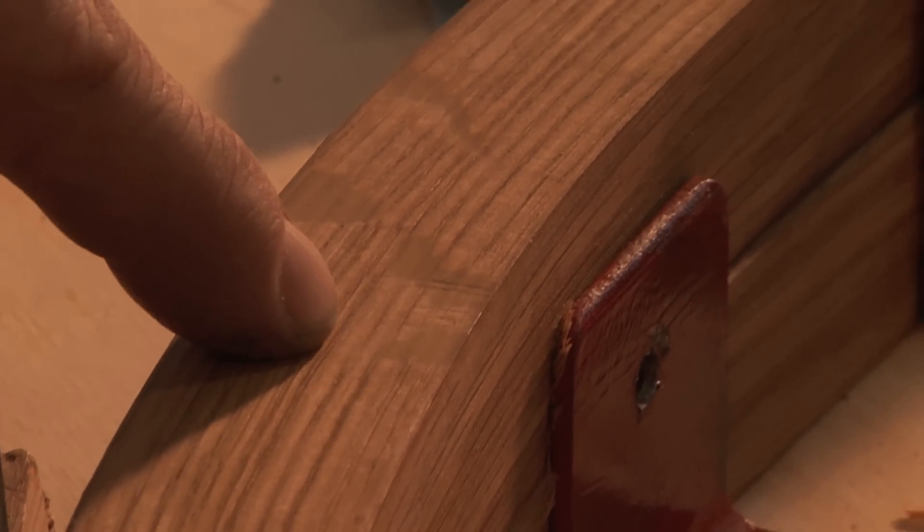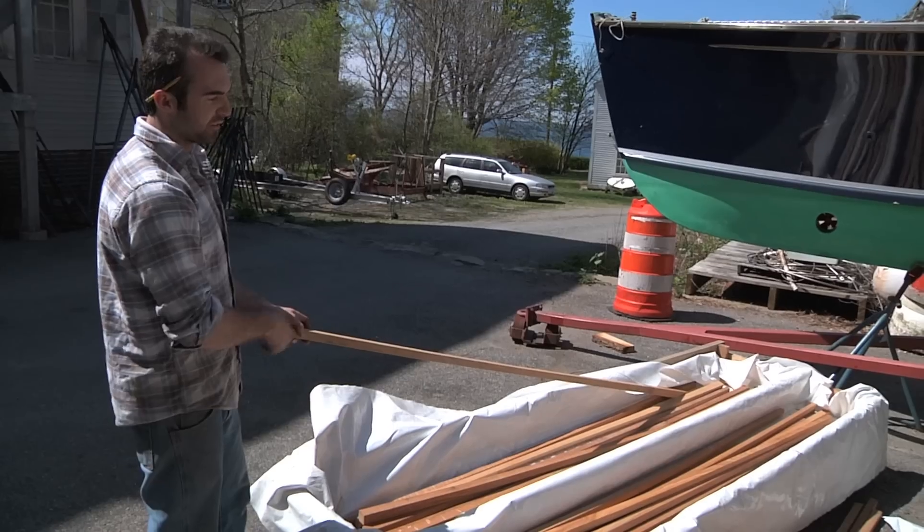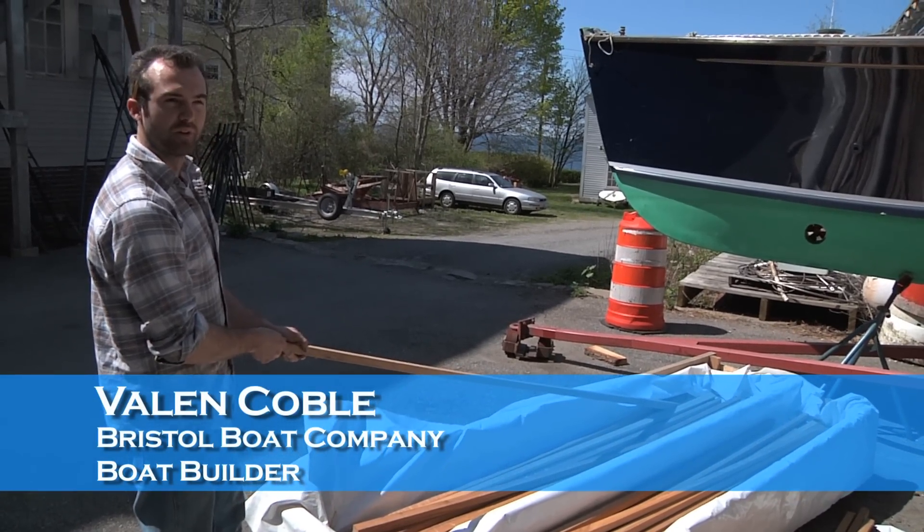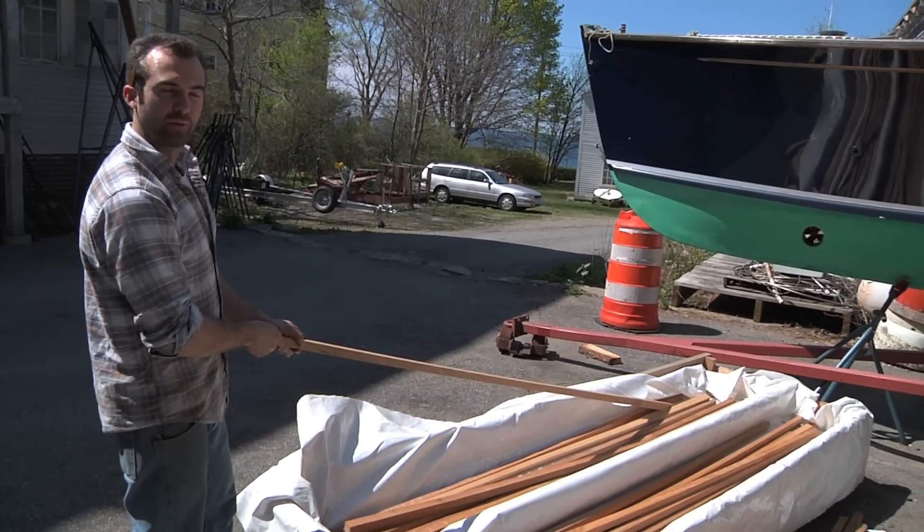We want straight grain for all the frames that we're bending. Different areas of the boat call for different degrees of bend, so one frame that might be suitable for one part of the boat might not be suitable for another area of the boat.